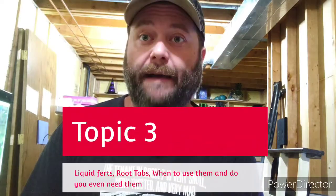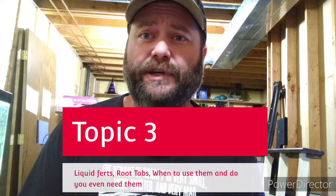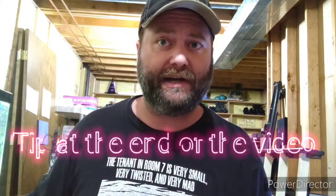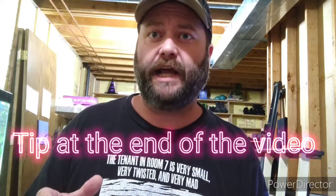Topic number three: liquid fertilizers and root tabs — when it's okay to use them, what kind of substrate you should be using them on, or whether you even need them at all. And at the end of this video I'm going to give a tip on how to target a rhizome plant with liquid fertilizer. If you have a mix of rhizome plants and rooted plants, I'll show you how to target just one instead of dosing the whole water column.